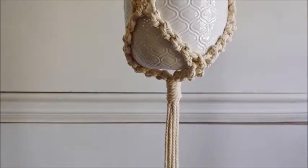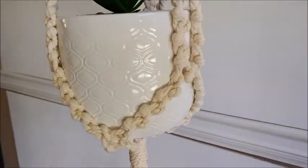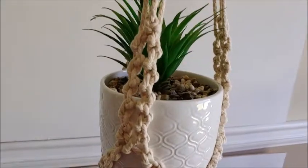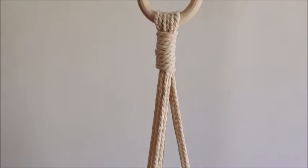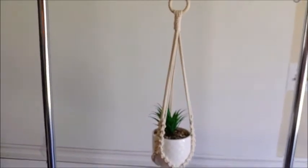Welcome to Drink Wine Be Crafty, I'm Megan. Today I'm doing another macrame plant hanger — very simple design. I've been making some for my mom and she requested a more simple look. This one is using a gathering knot and then we are just going to use alternating half hitch knots.